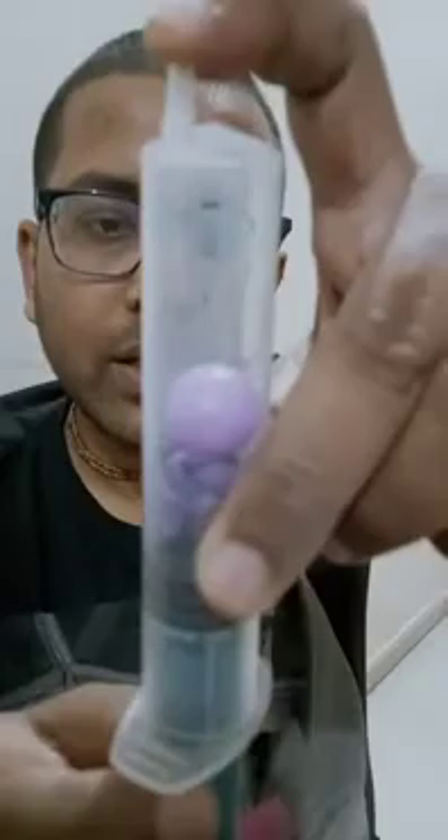Hello dear friends. In this experiment I have taken a syringe, and in the syringe you can see there's a small balloon fixed inside. Now what I will do is I'll put my finger over here and I will compress this syringe.